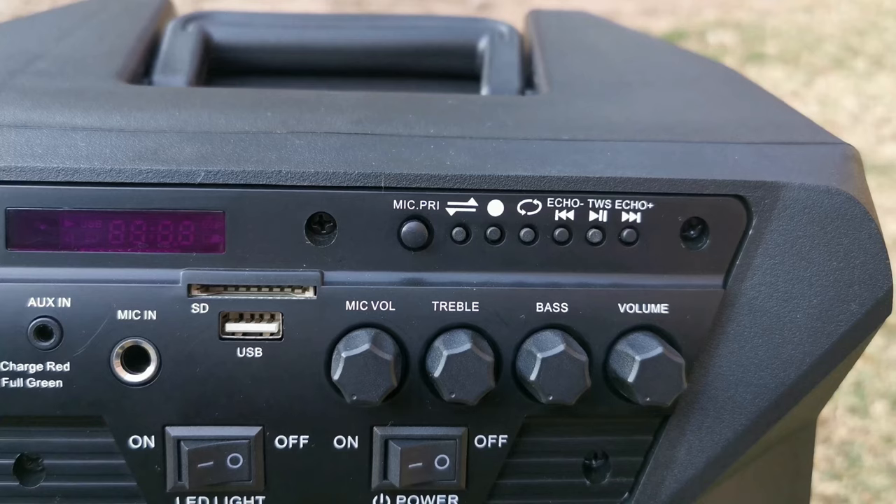You also see here your mic volume, your treble, your bass, and your normal main volume. Just to note that your treble and bass only works when you're playing music from a USB stick. Any other time, the clarity and quality of your sound will depend on the source that you're listening to.